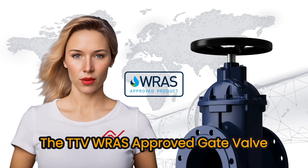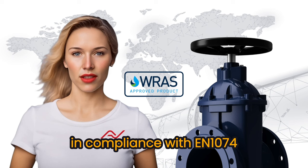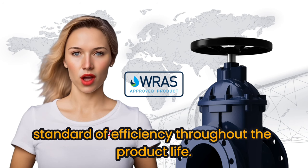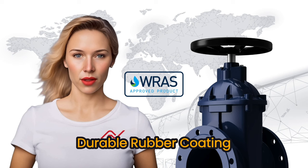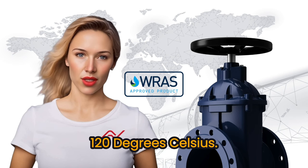The TTV-RAS-approved gate valve consists of a ductile iron body in compliance with EN 1074, to ensure the highest standard of efficiency throughout the product life. Valve wedges are constructed from ductile iron with a vulcanized, durable rubber coating, capable of operation in temperatures up to 120 degrees Celsius.